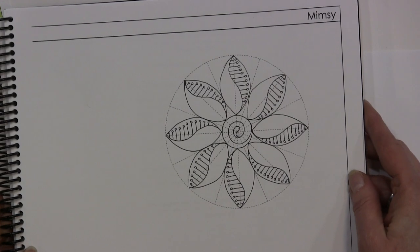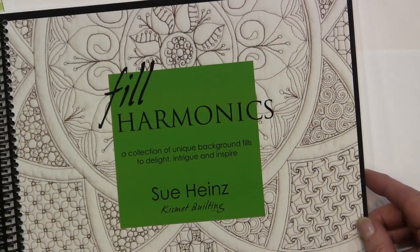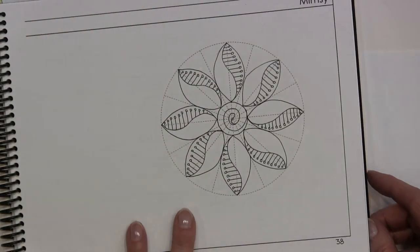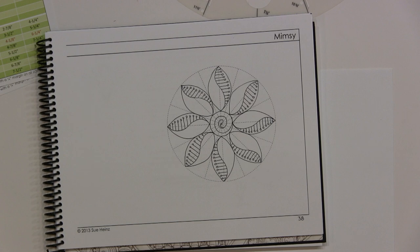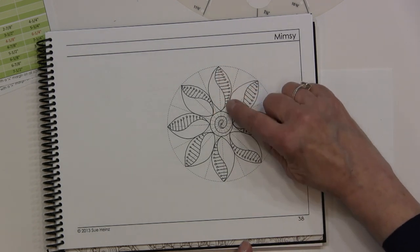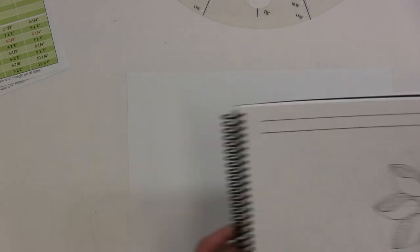This is the design mimsy, and it is from this book Philharmonics Kismet Quilting. This looks very complicated, but when you put it in a grid, the math is going to work out for you — the spacing will be perfect. All you really need to know is one shape and how to do a swirl. Let's show you. I'm going to draft it out.